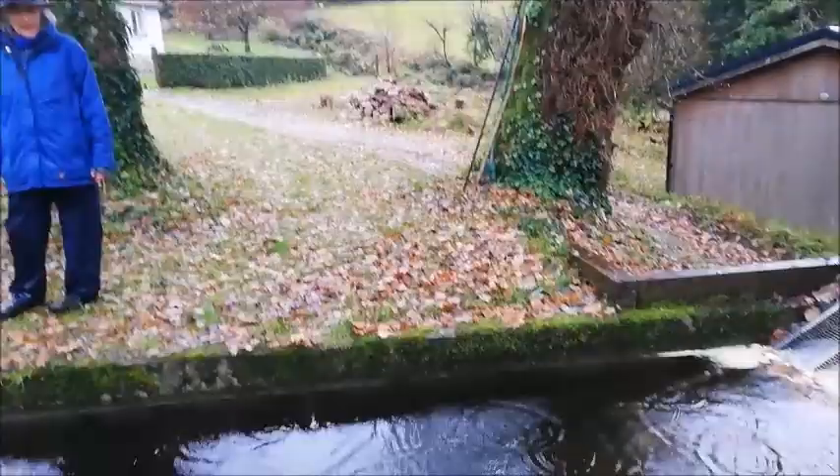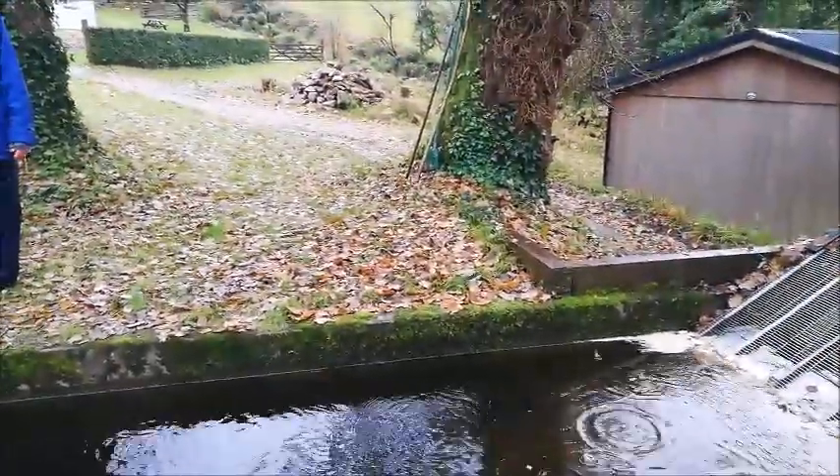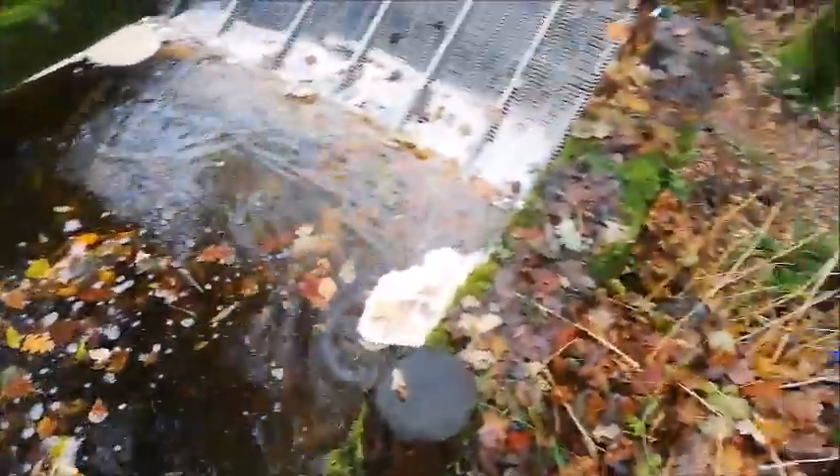We have to screen the water so that the tiniest fish are never going to get into the plant. Most of the year we have to do it this way — to demonstrate how it works.